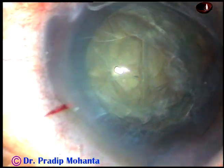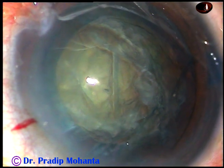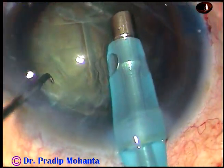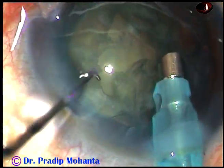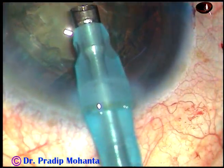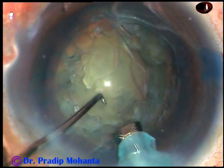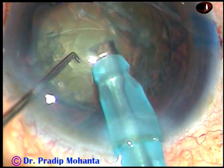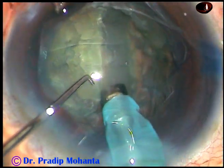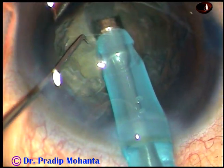Now we are going to introduce the tip of the phaco handpiece. In this case I am going to show the ABC of phacoemulsification — the divide and conquer technique. Go bevel down. You can aspirate some superficial cortical lens matter so that your visibility improves. Now turn the phaco handpiece with your left hand and make it bevel up. Then introduce the chopper. The chopper supports the anterior surface of the nucleus so that the nucleus doesn't tilt. Take care — the eyeball should not turn towards the lower lid. Keep it facing the microscope.